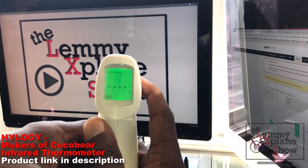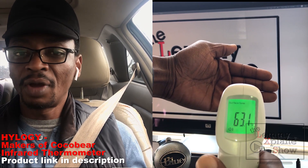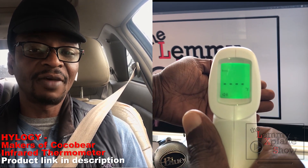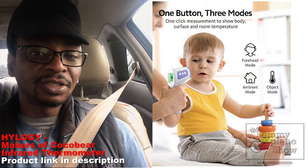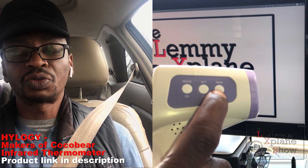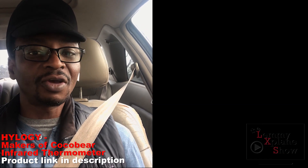The second aspect I'd like to talk about is the modes it offers. You can get a reading of the room temperature by pressing the trigger button. It also has a surface temperature mode — if you want to take the temperature of a surface, it goes above the 86-degree Fahrenheit limit it otherwise wouldn't cross. Then there's a body temperature mode for measuring somebody's body temperature. These modes make it much more versatile.